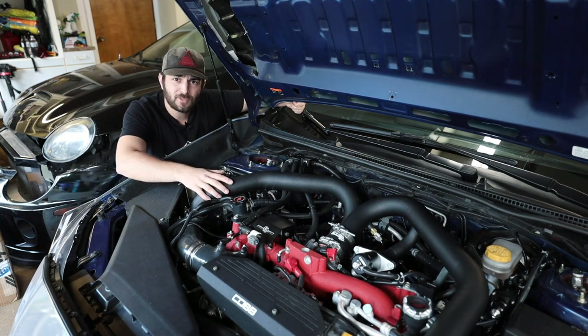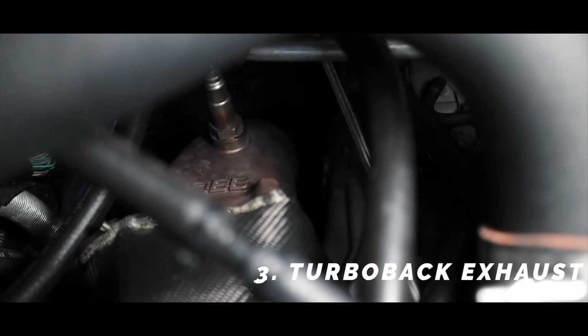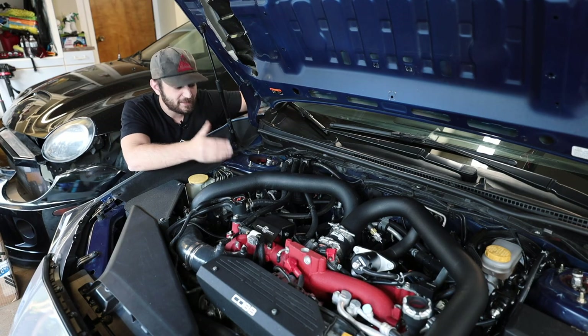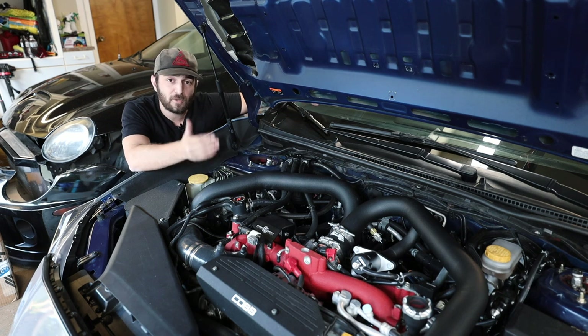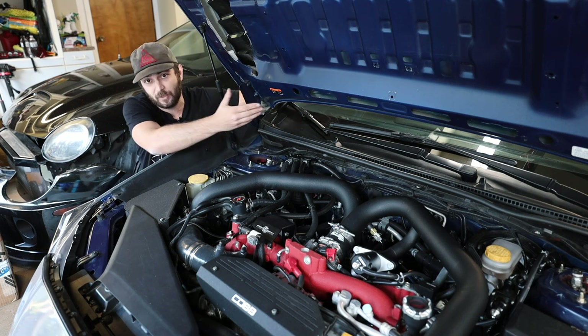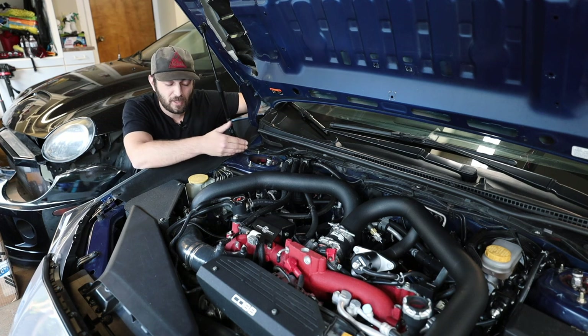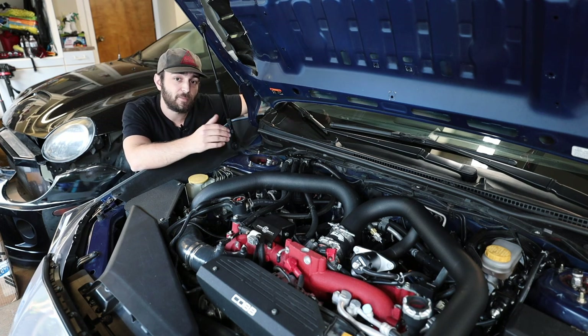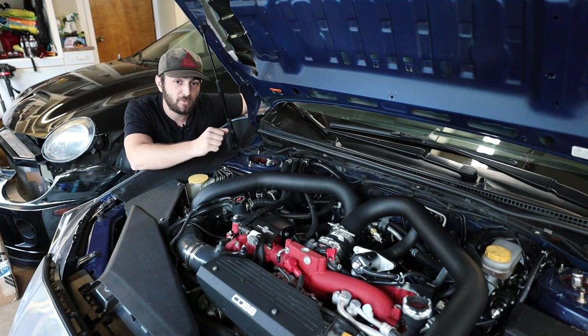Air oil separator — mod number two. Now the next modification is going to be a turbo back exhaust. If you don't know what a turbo back exhaust is, it goes from the turbo all the way to the back of the car. A turbo back exhaust is going to give you the most bang for your buck when it comes to initial modifications for the car.